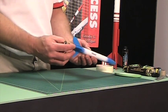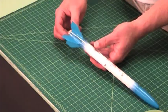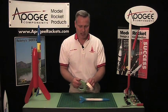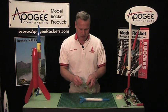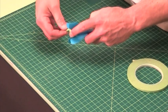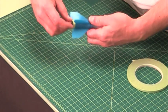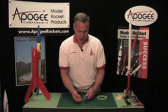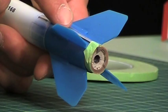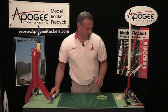We want to make sure the engine stays in place. On some rocket kits the engine hook is kind of loose and it's easy for the engine to pop out. What I like to do is take some thin tape — or masking tape cut into strips — and just wrap a piece around the engine hook and go around the outside of the motor. This prevents the engine hook from popping upwards and the engine kicking out. You can do this on pretty much every rocket kit that has an engine hook, and it's always a good thing.